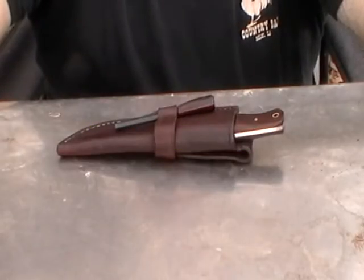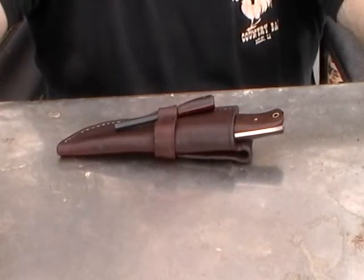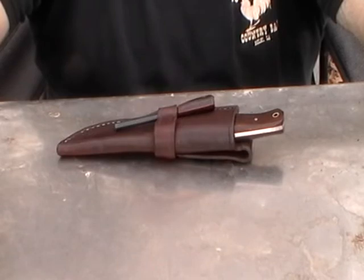Hey folks, Rick Bryan here, Bayou Knives, Crowbill, Louisiana. Got another little knife I want to show you, make a little video of it and let people see it in production.